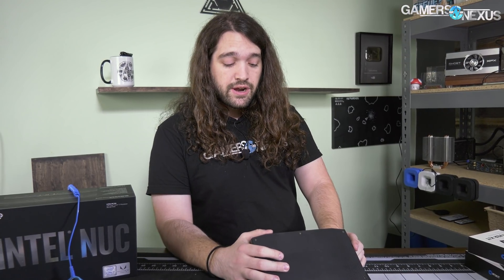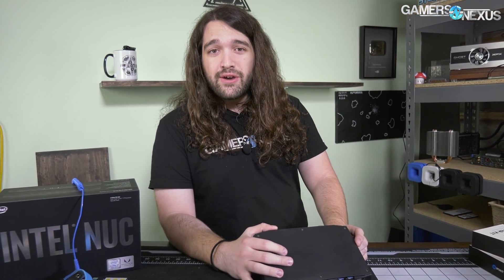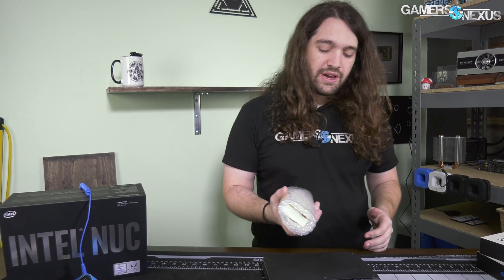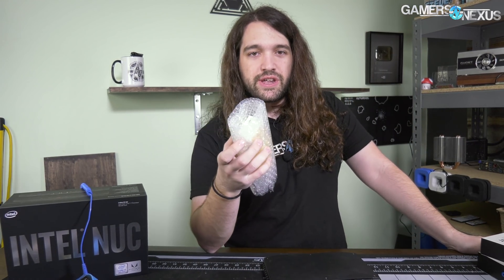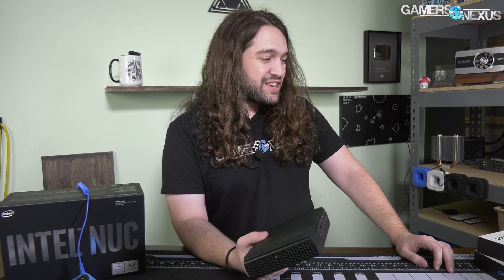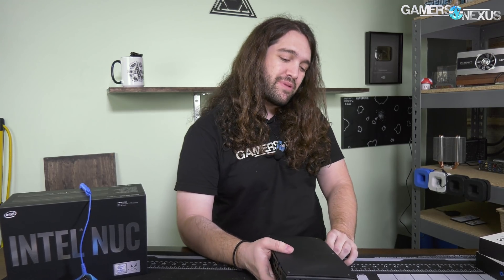A couple things here: this doesn't have mounting holes for liquid cooling — shocking, I know. We also can't drill holes into the PCB to create that scenario. It's probably going to involve zip ties. I have these parts from AliExpress — our friends over in China shipped them. Took about five weeks to get here, and it's basically laptop liquid cooling parts, and we're going to try and put them on this.